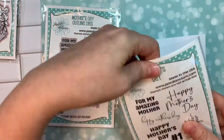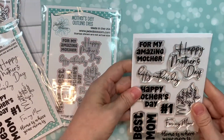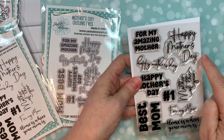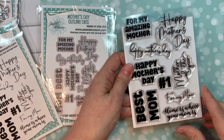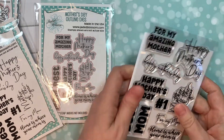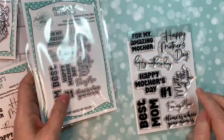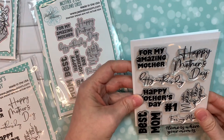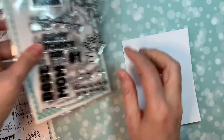Next I'll go over our wonderful Mother's Day dies and the outline dies. You've got: for my amazing mother, happy Mother's Day, best mom, number one, for my mom, home is where your mom is — and isn't that true — and mother of the year. Then you've got amazing outline dies that will cut those out and give you a nice large sentiment focal point for your card.